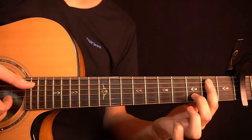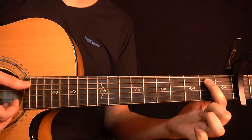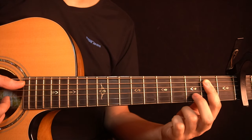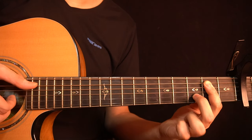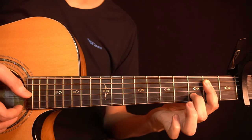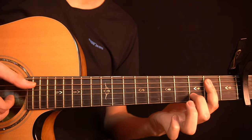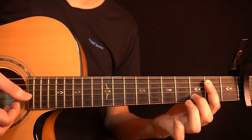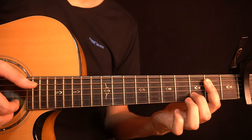Then you change to this chord. With the index finger, bar the 2nd fret starting from the A-string all the way to the high E-string, and with the middle finger hold the 3rd fret of the B-string. On the right hand, pluck the A-string, G-string, B-string, and high E-string together. Right after you pluck the chord, play the note on the 2nd fret of the high E-string two more times. Then slap and ring the D, G, and B strings.